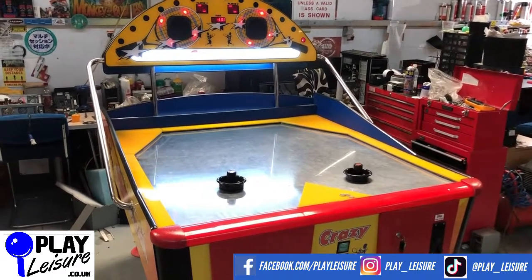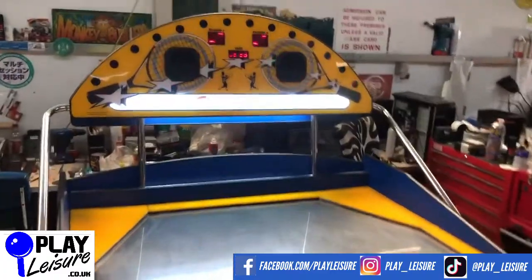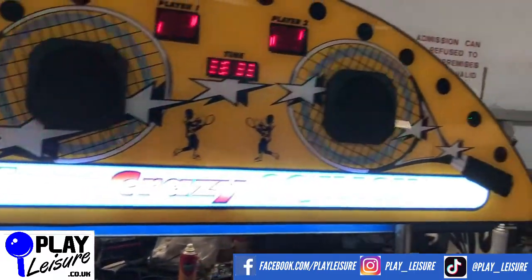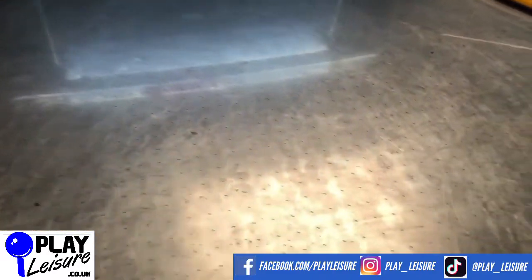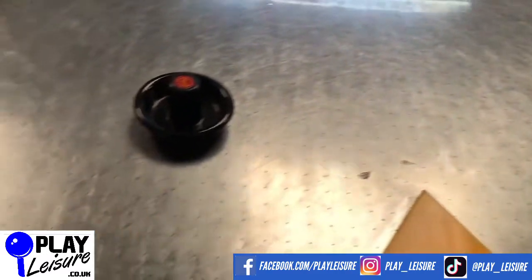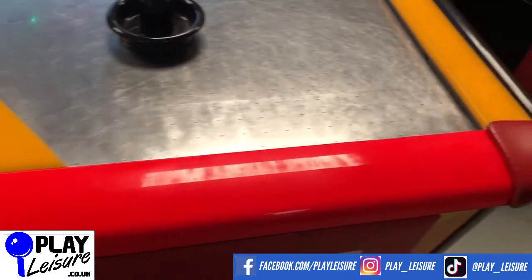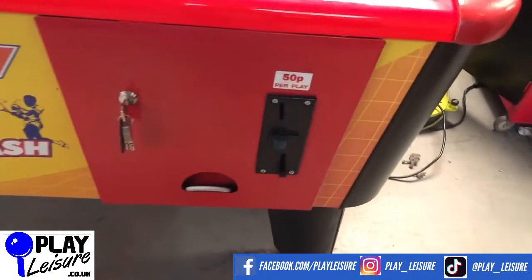I'll give you a bit of a condition overview and then you can decide if it's going to be the new machine for you. It's in good condition with some signs of wear, as all machines that have been in an arcade will do. The top box lights up nicely — it's hard to see the sign due to camera reflection, but it is there. The main play field looks good, a few scuffs and marks but nothing dramatic, and the puck functions really nicely. The front panel is good as well.